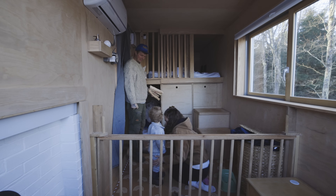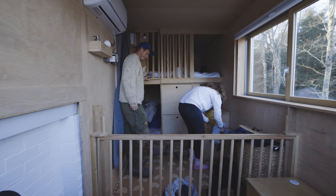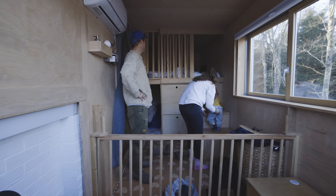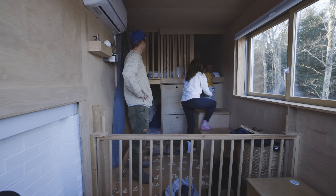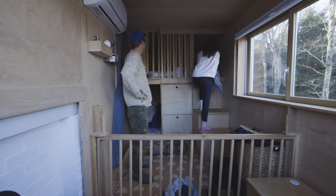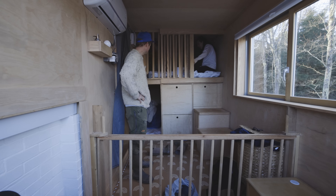Max, we have a present from Dada. Sit down, let's take your boots off. Are you ready for the surprise? Keep going — all the way up — and Dada got something new for us. Do you see? Pockets! There's pockets, Max.